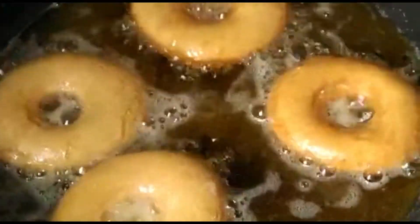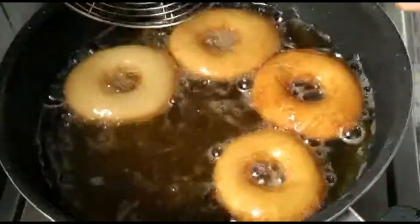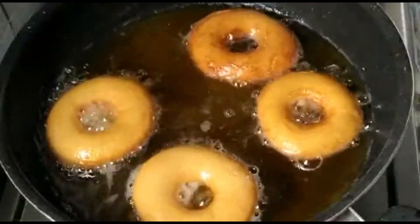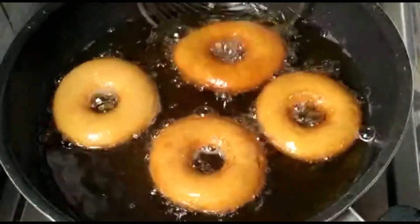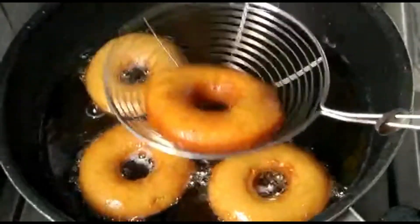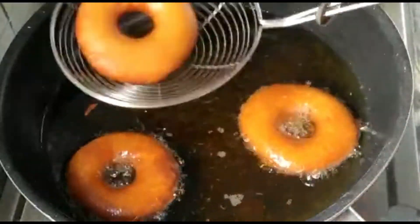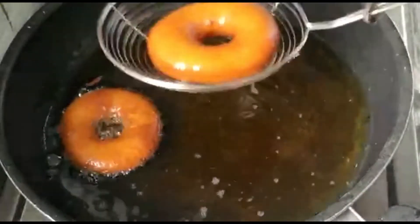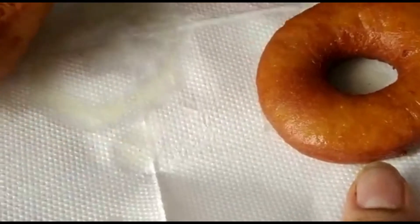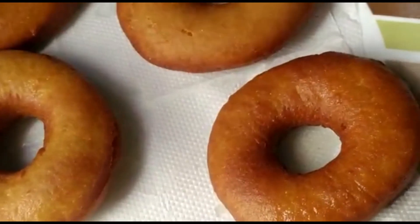They've started getting a light brown color — we have to fry until they get a nice golden color. Can you see our doughnuts are increasing in size? Our doughnuts are ready. Now we'll take them out on a paper towel. See that our doughnuts have not absorbed much oil because our oil was at the perfect temperature.